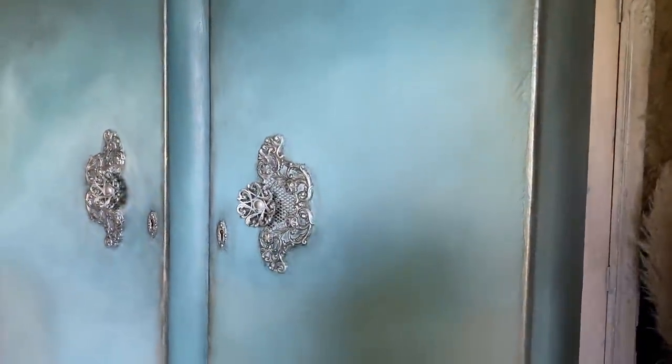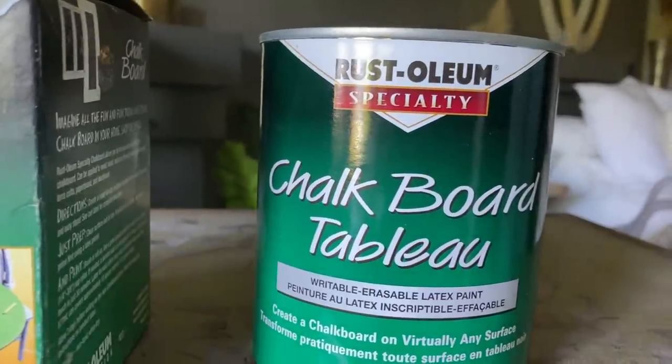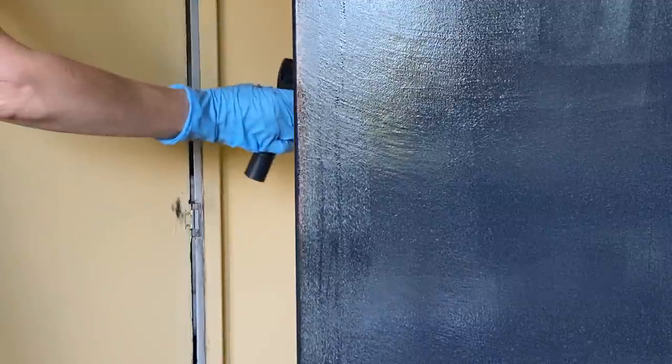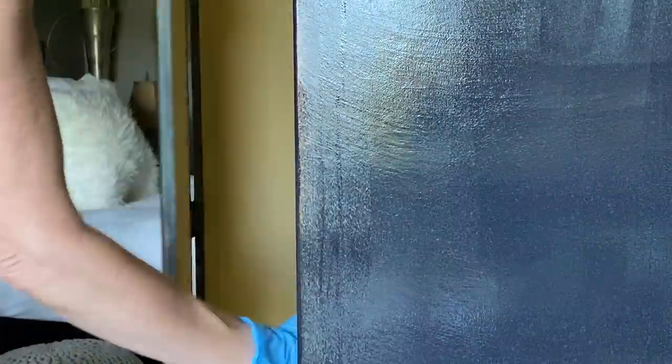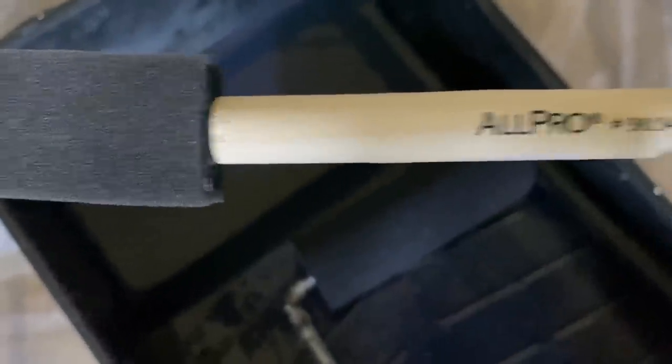I originally painted this armoire a couple of years ago in Svenska blue mixed with some Annie Sloan chalk paint, and now I'm going to do a whole different makeover for our new home. This is one of those old veneered style armoires, probably from the 1940s or 50s, and it's all painted with Arles, which is a really creamy fun yellow on the inside. The hardware is actually glued on so I can't take it off — I'm going to paint it all black and then highlight it back up.